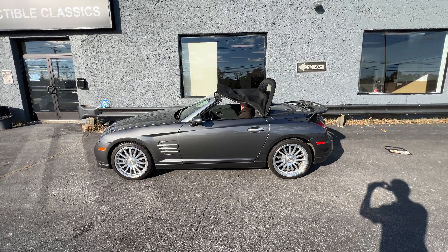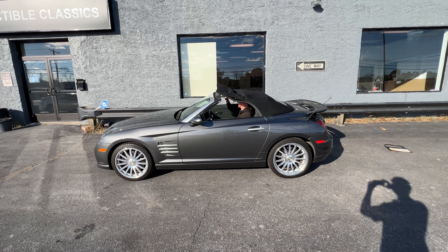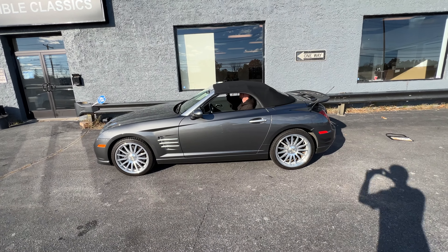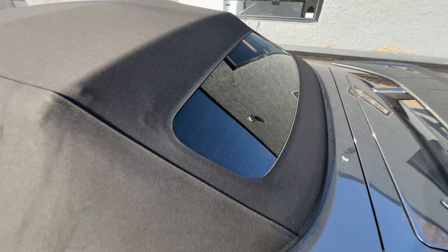And then the back will go down. I do believe that is a glass window — it could be incorrect, but I believe it is. Awesome. Yeah, that's a glass window.